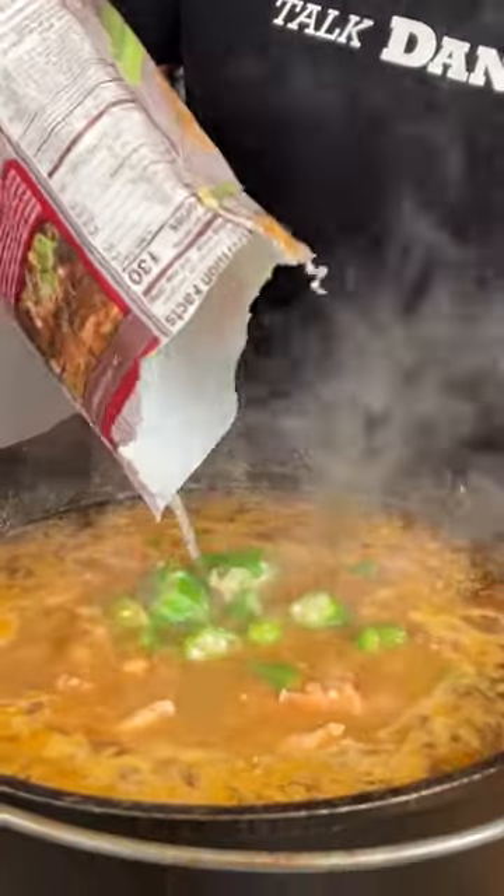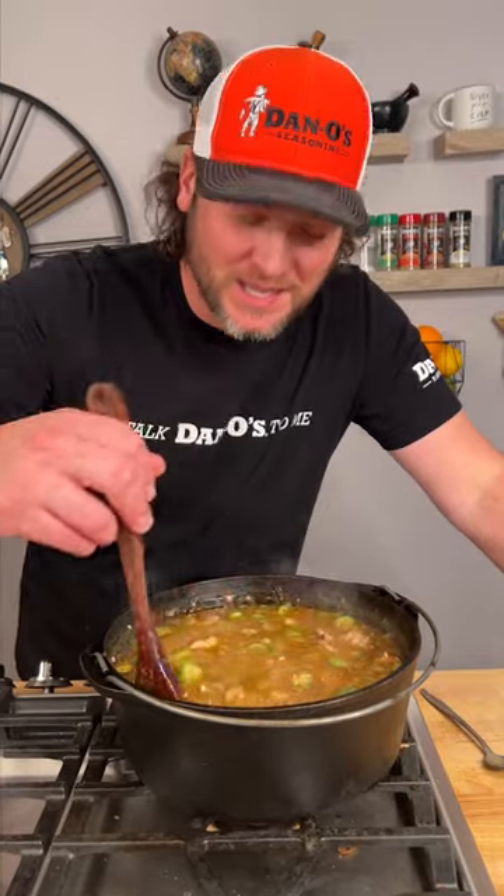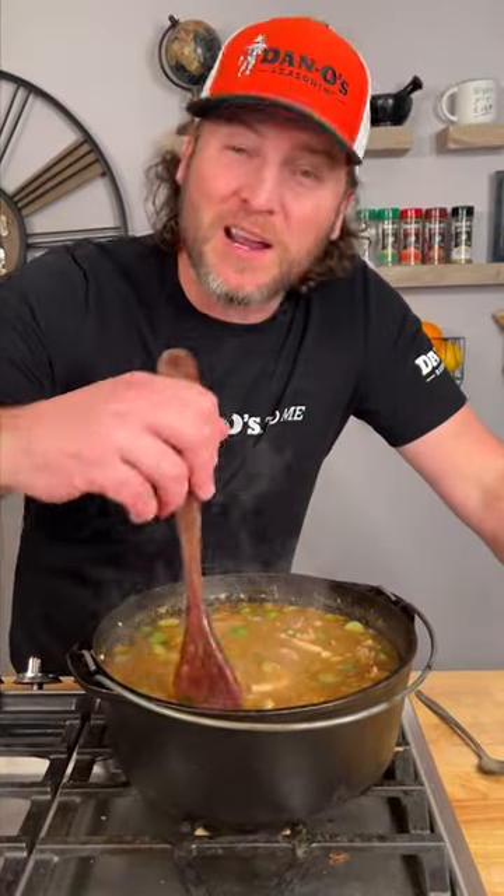This has been simmering for at least 30 minutes now, and the last thing that I do right before we serve — we put in some frozen cut okra. We cut the heat off and we're gonna let this sit for five minutes. If you're wondering why I use frozen okra, it's because if you use fresh okra and put it in here, sometimes it just gets a little too slimy. If you use the frozen, it's never gonna be too slimy.